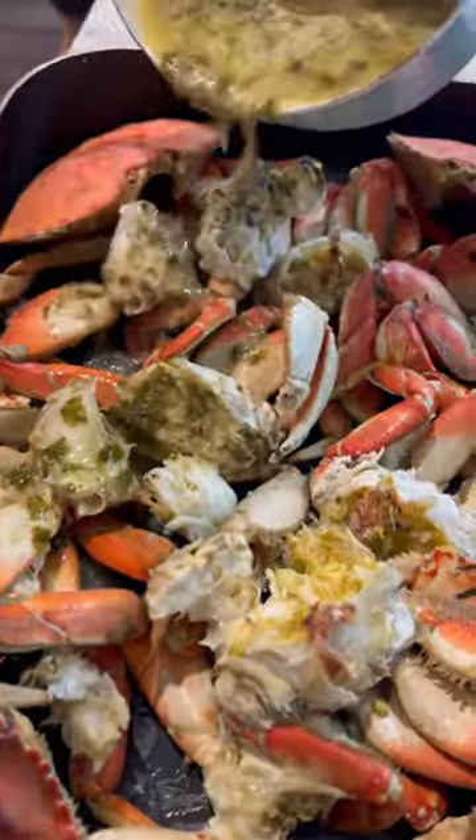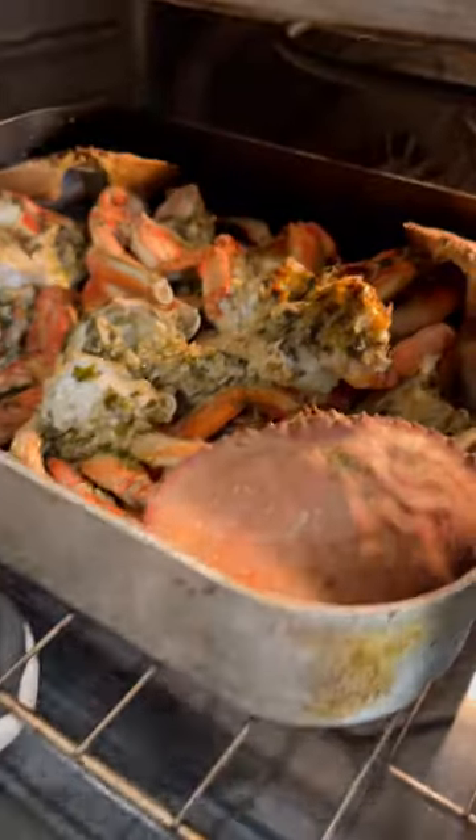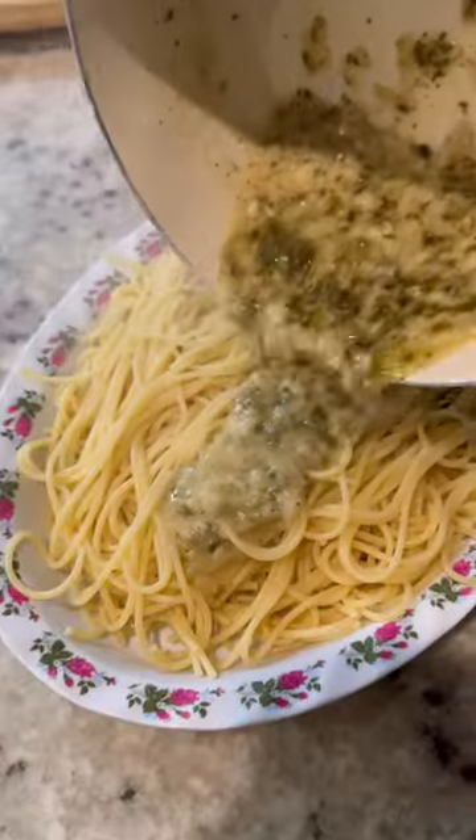Take your buttered garlic roasting sauce, put that all over the crab, roast it for 20 minutes at 400 degrees. Then go ahead and pour the remaining sauce on some pasta. Enjoy.